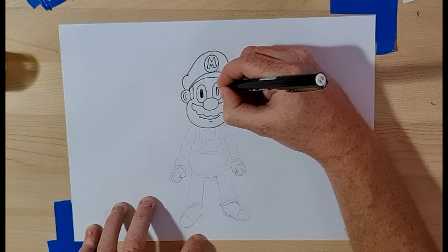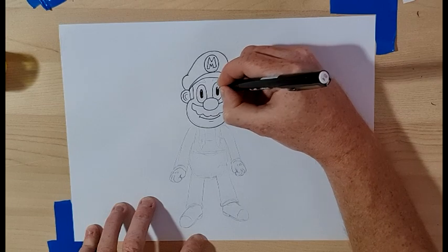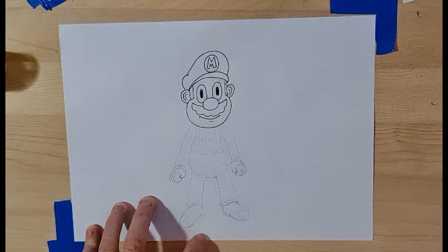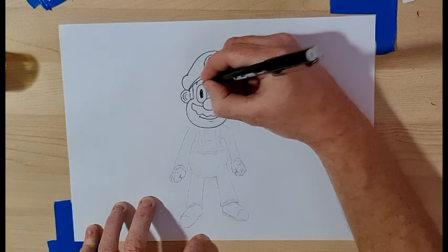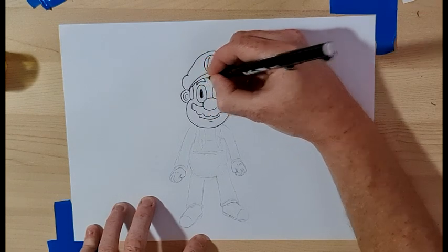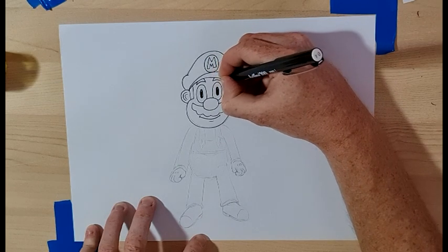We're just going to leave it like that — keep the eyes nice and simple. And then we'll do the eyebrows which curve up and hide underneath like that.